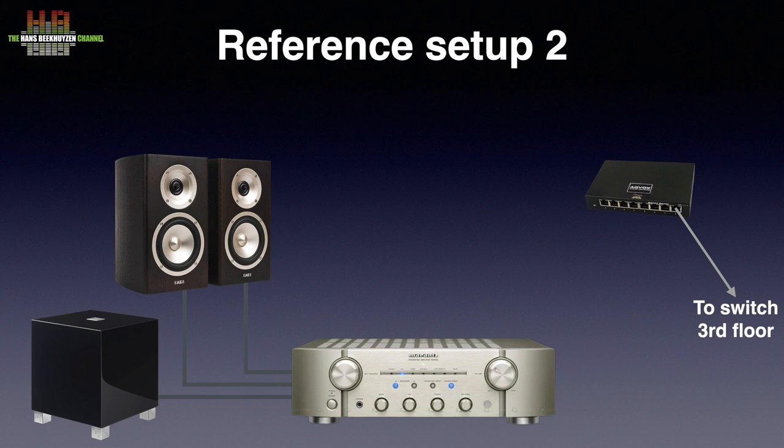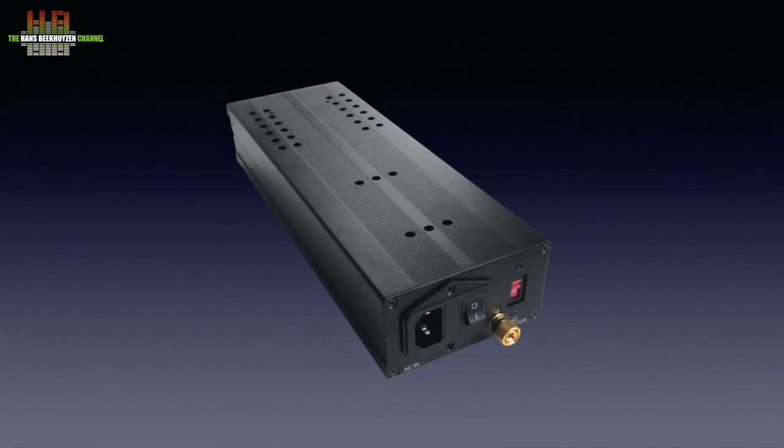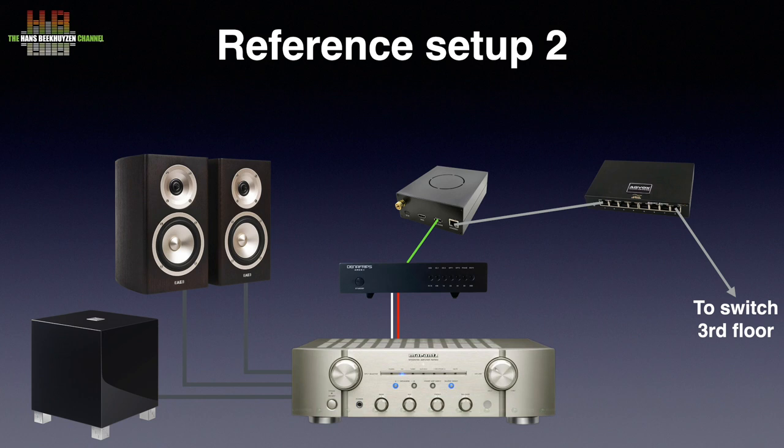Two digital sources are used in setup 2. Entry level is the Bluesound Node 2i, directly followed by the Allo USBridge Signature powered by the Allo Shanti, driving the Denefrips Ares 2 DA converter. Both normally function as Roon endpoints, although the Bluesound Node 2i is also used with its own system when I want to listen to web sources not supported by Roon. The USBridge Signature can easily be converted to its own streamer by inserting a micro SD card with other software. I use Volumio alternatively.